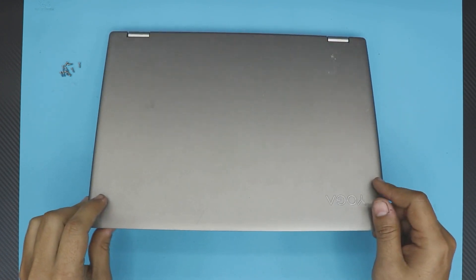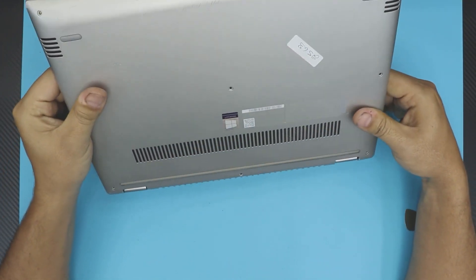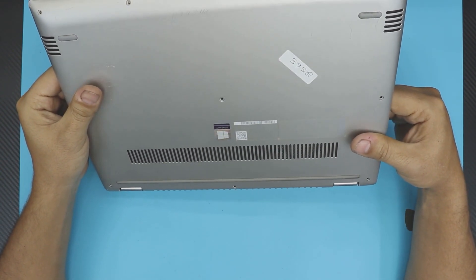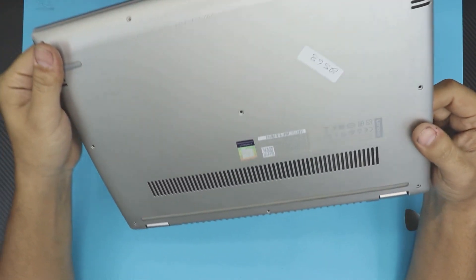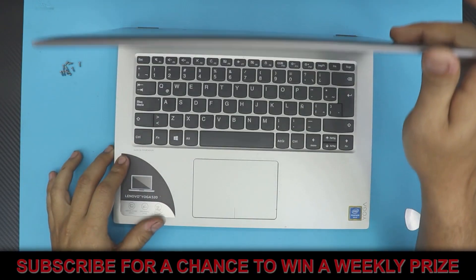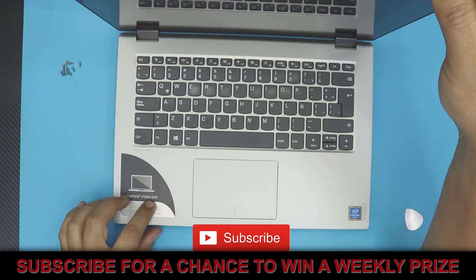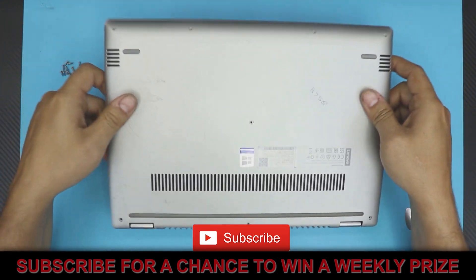In this video I'm going to show you guys how to upgrade or replace your RAM for your Yoga 520 laptop. The model number, if you want to be really exact, is 520-14LKB. Upgrading the RAM on this one is really easy.